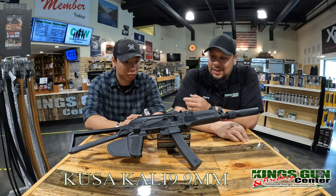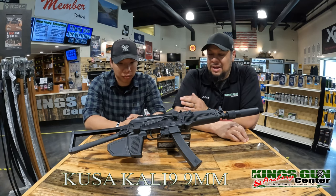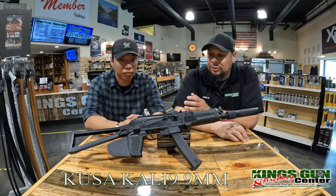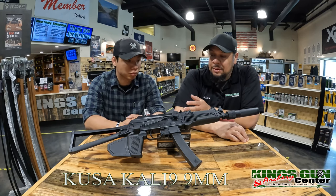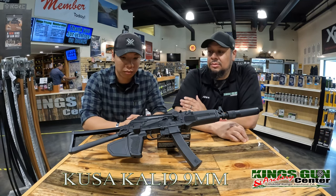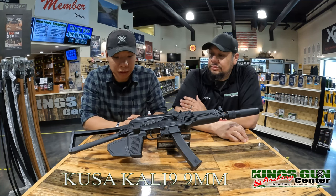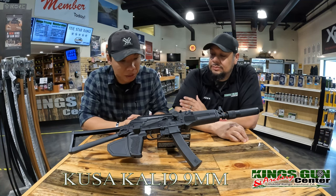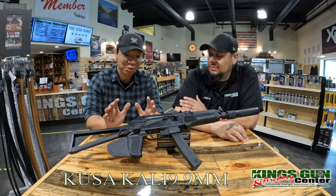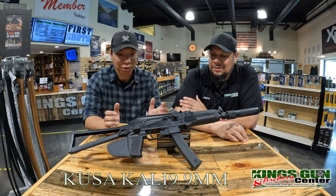What I really liked about this one — being that it's California, we have to deal with certain things: fixed magazine, 16 inch barrel, those kinds of things. But I like that they kind of address some of the issues. We have the fin grip, but they have that little ledge right there for your thumb, which makes it kind of nice to handle. I'm not used to shooting it with the fin — I shoot my stuff pretty constitutional — but we'll see how this goes.